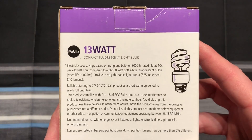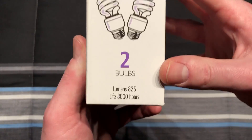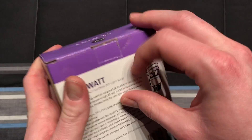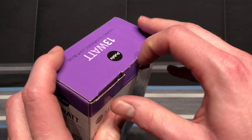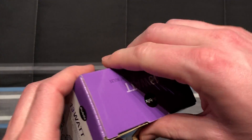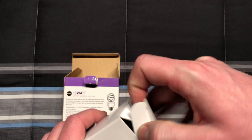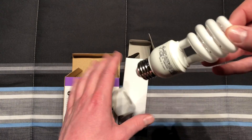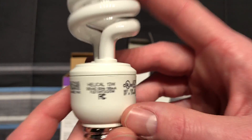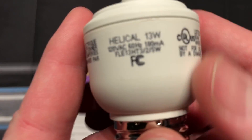Basic information on all sides and on the top. There's some stuff on the bottom here too. Let's go ahead and open it up. Inside there's two separate boxes, and in each of these boxes is a CFL. You'll notice right away that it looks really similar to a GE bulb, and I'm pretty sure it is made by GE for Publix.